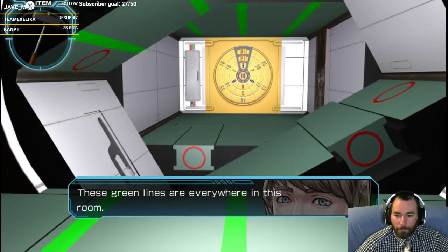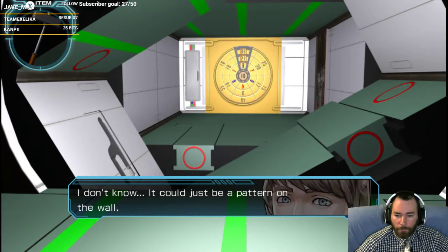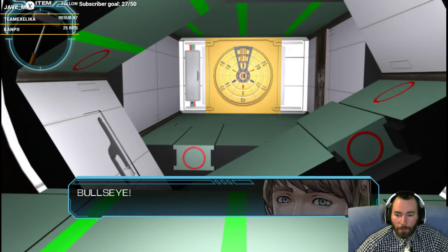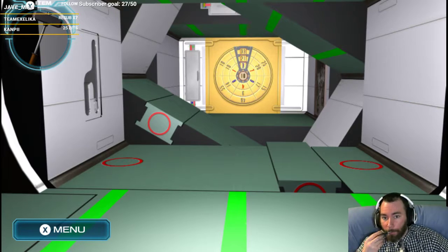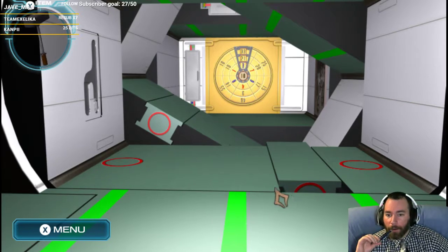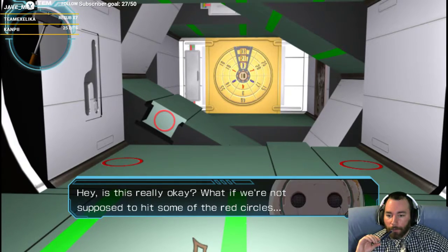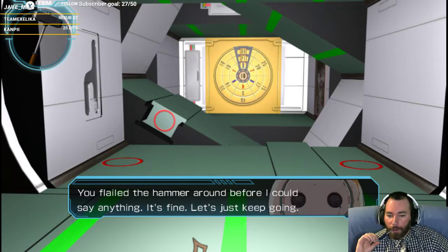Can I keep hitting this one? Green lines could mean something — could be a pattern on the wall. Oh snap. There's something up there. Hit this one. And then... rotate it. You failed the hammer — you flared the hammer around before I could say anything.